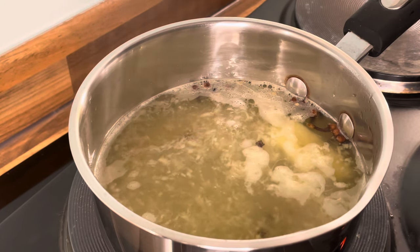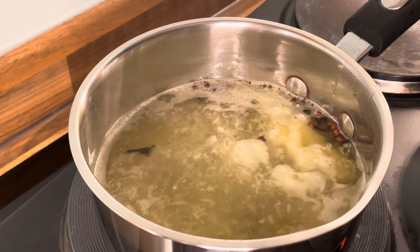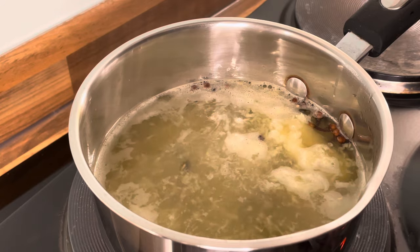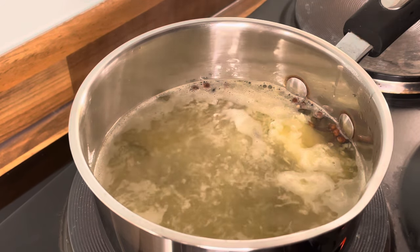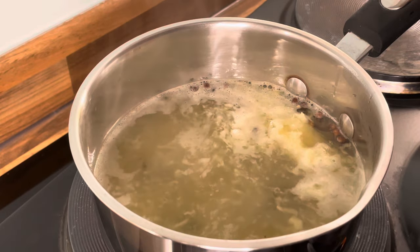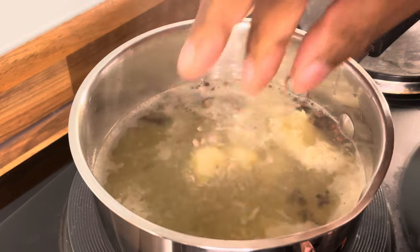We're going to turn off the cooker — we don't want it to boil. I think four cloves of garlic is pretty good. Let's turn off the cooker, just like that. I'm going to say something to you who are watching.